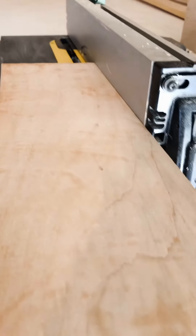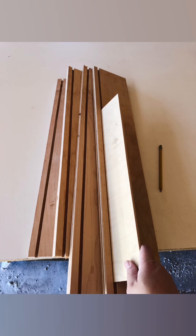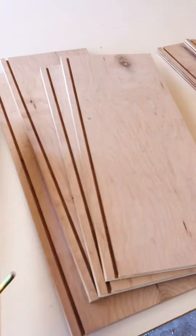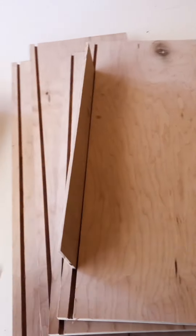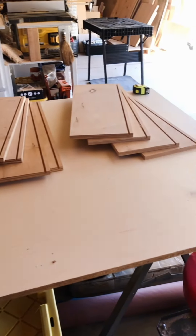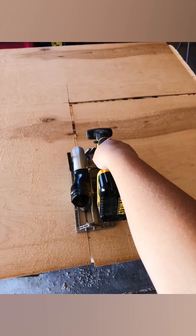We make sure that the depth is good, and I'm going to cut the dado so that the bottom of the drawer can just slide right in. Go through and check to make sure everything fits nice and good. You might have to go back in with a chisel if you're like me and just using a regular table saw blade, but you can definitely manage.